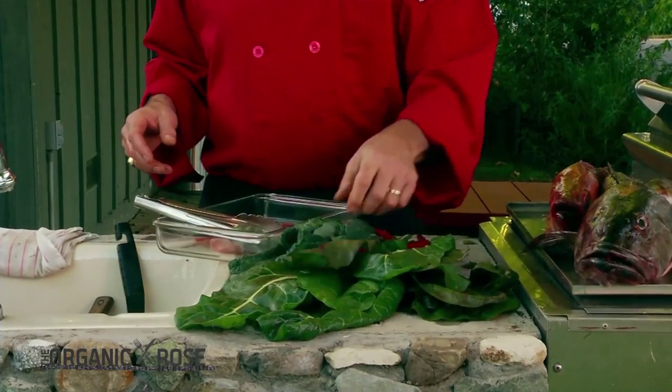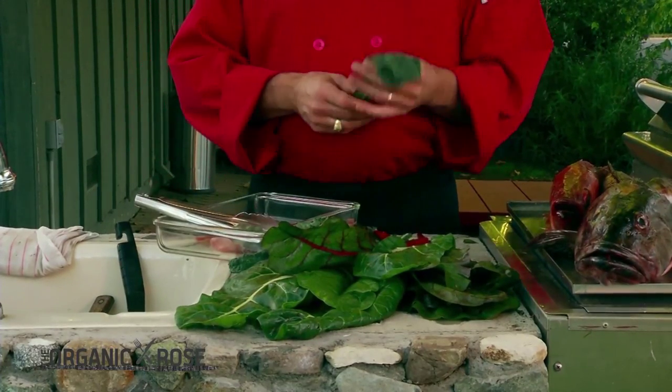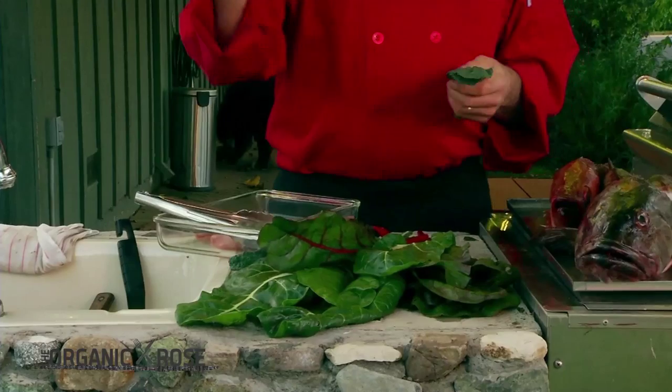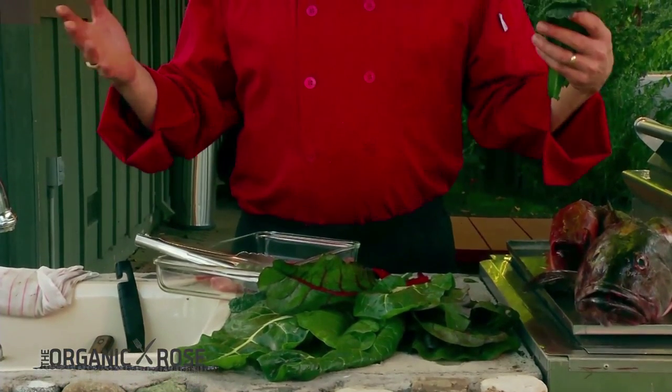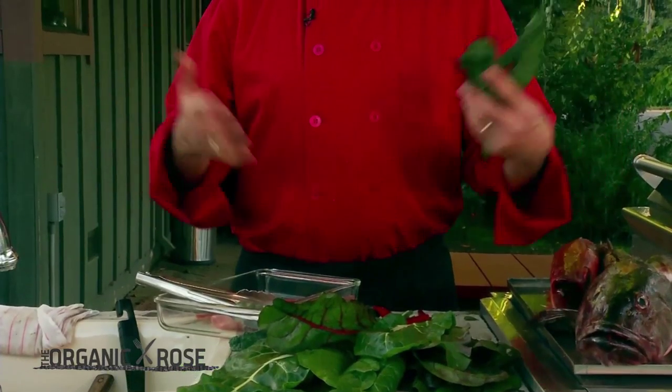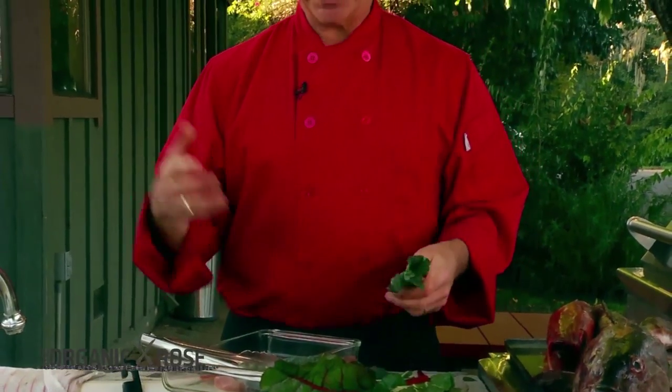We're going to make a wilted salad out of these two, plus some Lacinato kale that we just picked out of our raised beds. Our landscaping here at the ranch is largely edible — what I call edible landscaping. We get to look at it, visually enjoy it, and also enjoy it as we eat it. This particular kale is chock full of iron.